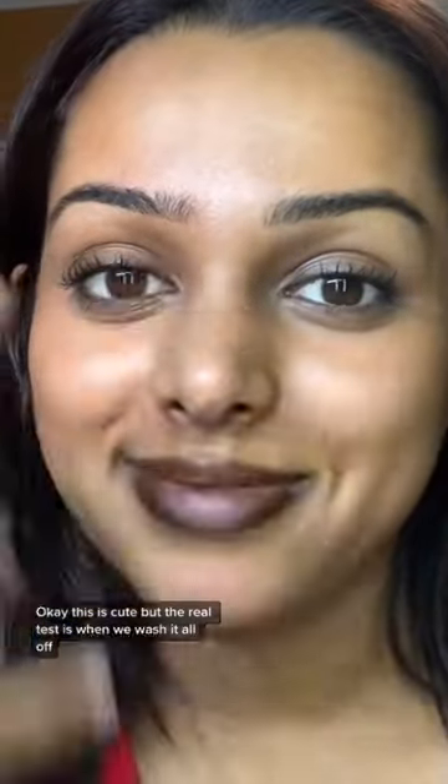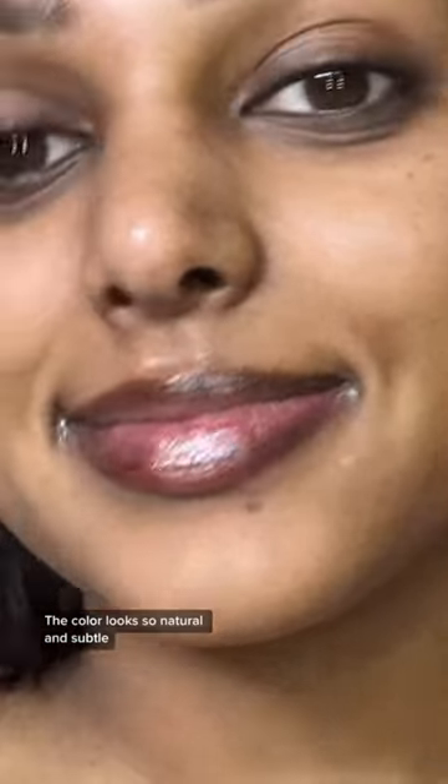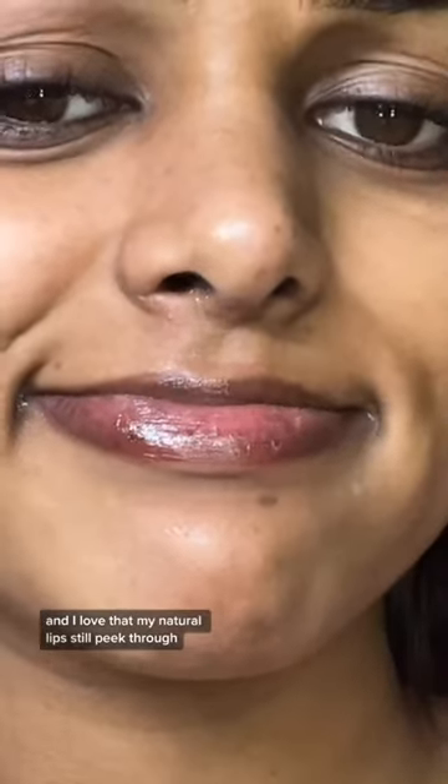Okay, this is cute, but the real test is when we washed it all off. I just used a normal cleanser, and I wasn't sure how hard to scrub or what to expect, but when I wiped everything off, I was really surprised. The color looks so natural and subtle, and I feel like the ombre lip was perfect because there's no harsh lines, and I love that my natural lips still peek through.